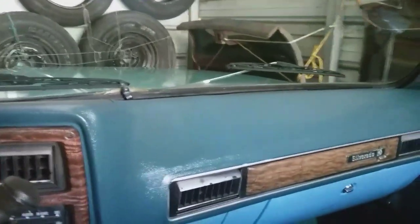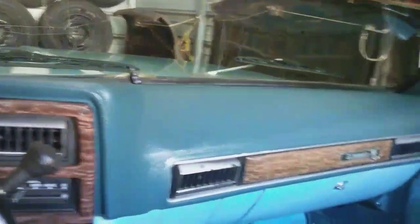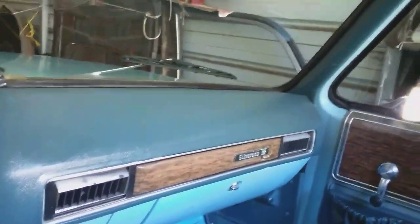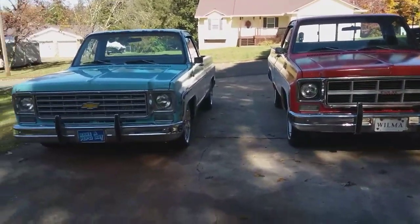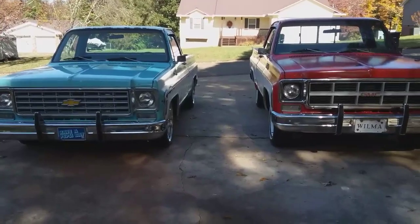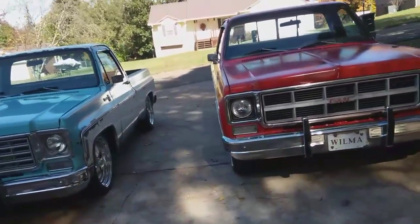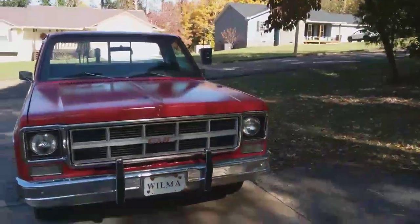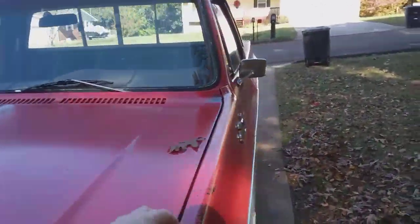I'm going to see if I can back this thing up without hitting anything. Okay guys, I finally got them out here. I'm going to do a little touch-up work on them with Penetrol. As I said earlier, I put Penetrol on both of these vehicles.